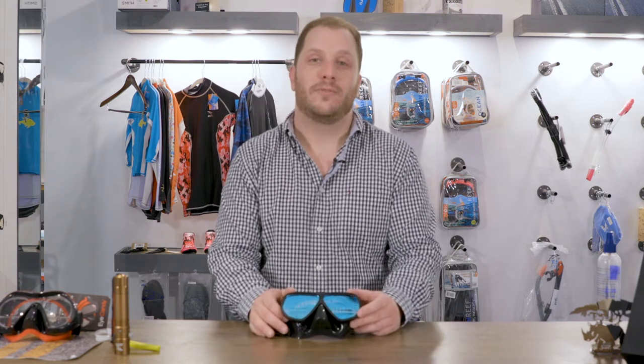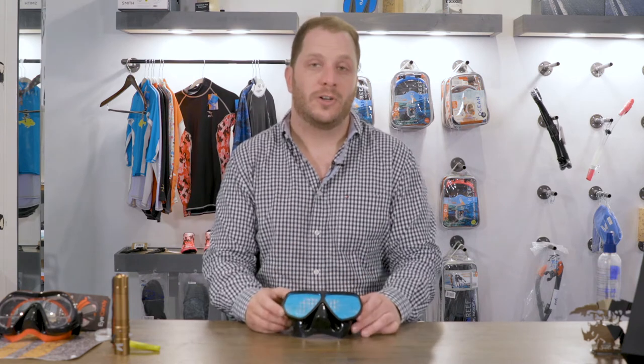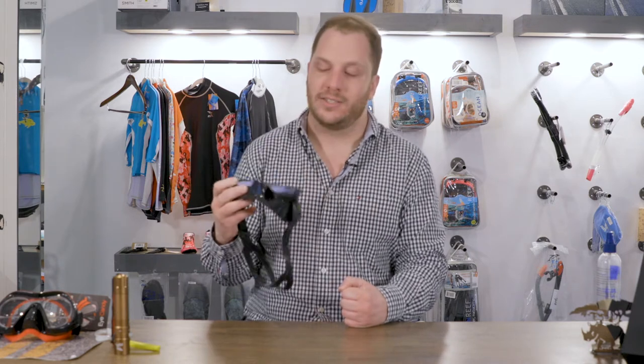One request we get a lot for is color correcting or tinted dive mask lenses. And we now have one of these available on our site. This is the M100 color correction. This is a really cool mask. We're one of the few people that have it in the United States right now.